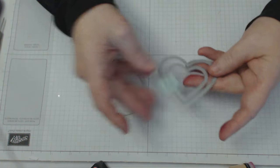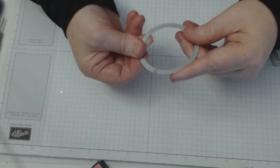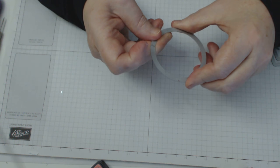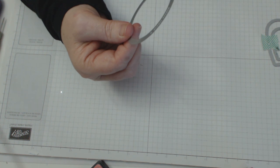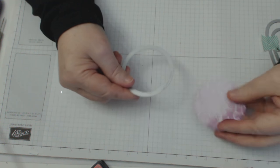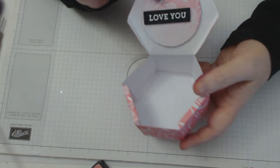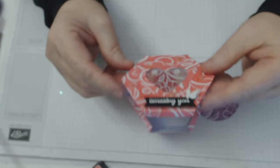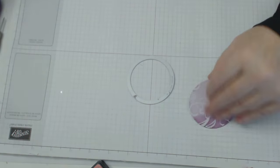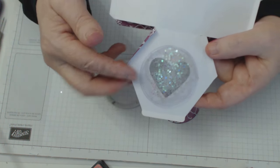You need to get all the cutting out of the way first. For this piece here, I have cut out the piece that's going to go into the back of the top box - the top of the lid - and it's going to cover the workings of your shaker component. So you need to do a circle of that. I've also used this to cut out two pieces of window sheet to create my shaker card.